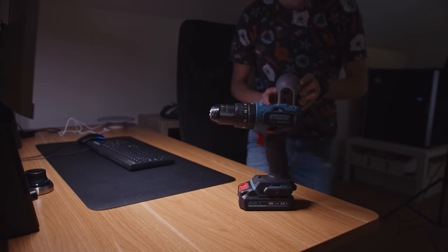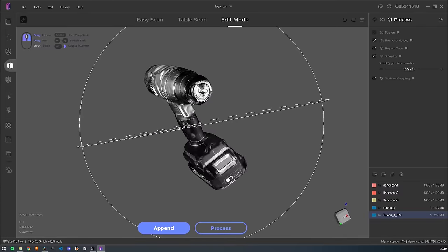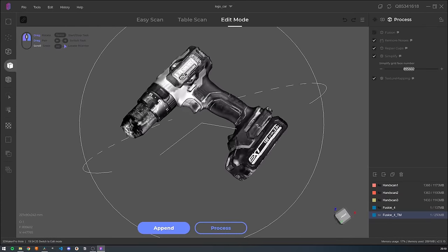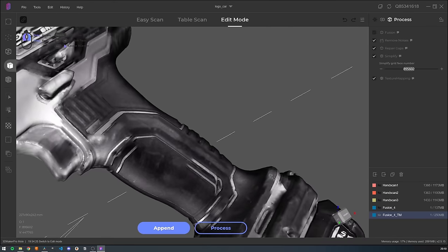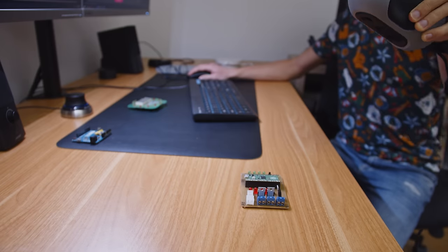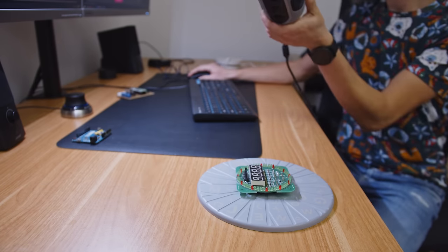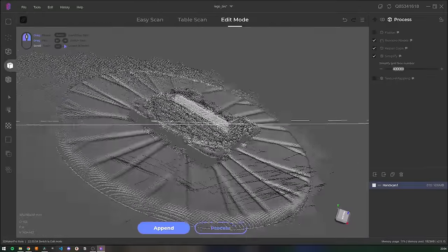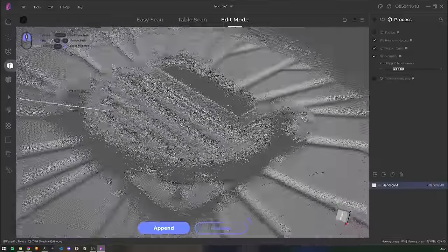A cordless drill was a perfect object to scan and the result was great, so if you want to use such scans as a reference to design holders, cases, or even fix tools, that could work great. Scanning PCBs could be great for case design, but unfortunately I wasn't able to get satisfying results. It would especially work for PCBs you didn't design yourself — you could just scan them, put them in the CAD, and design the enclosure. Unfortunately it doesn't work without any special spray or products, so maybe that could help.